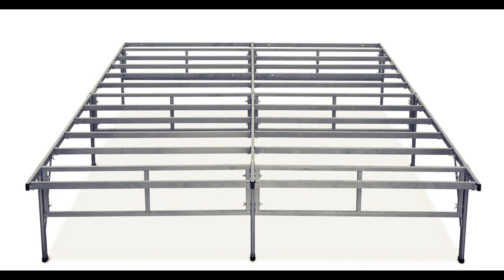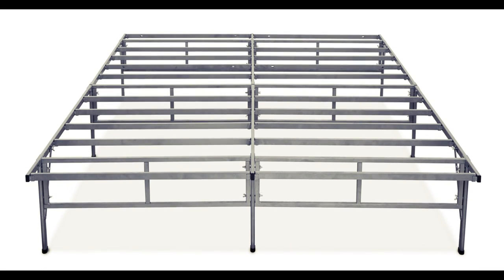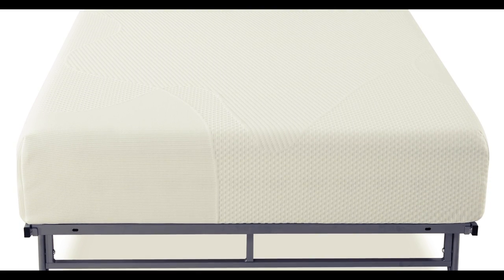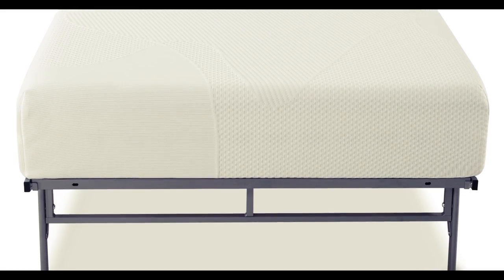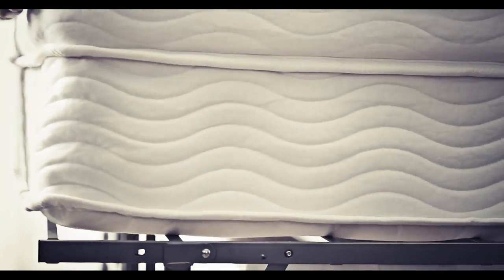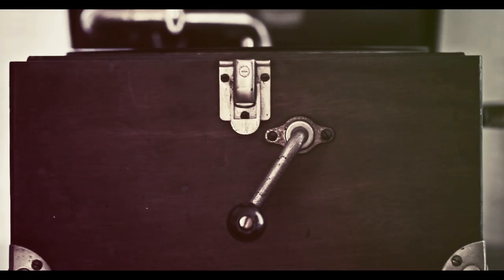The Easy to Assemble Smart Base is a new, convenient mattress foundation solution by Zenus — no need for a box spring or a traditional frame. Enjoy strong, sturdy support from your spring, memory foam, or latex mattress. The Easy to Assemble Smart Base is available in twin, full, queen, and king. Follow these easy instructions to quickly assemble your Smart Base.